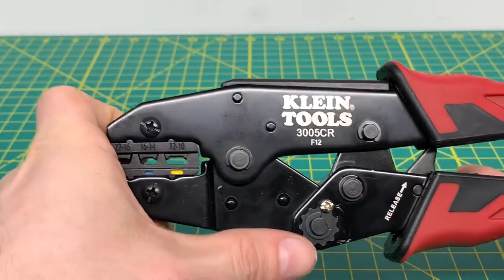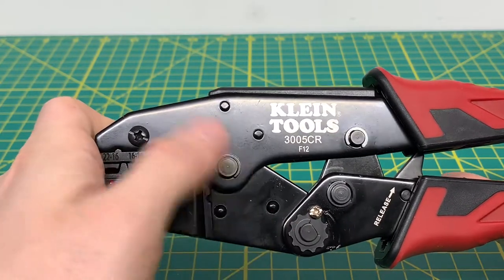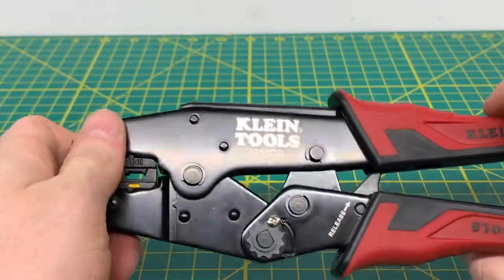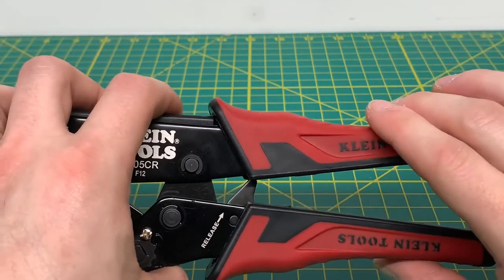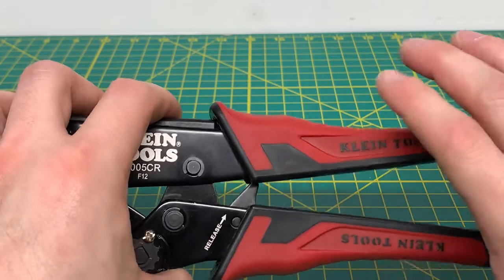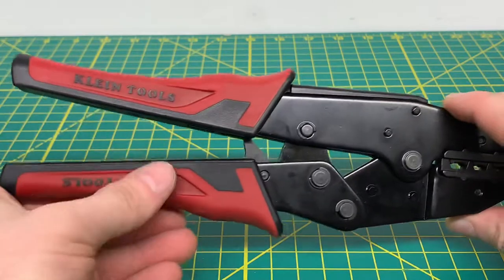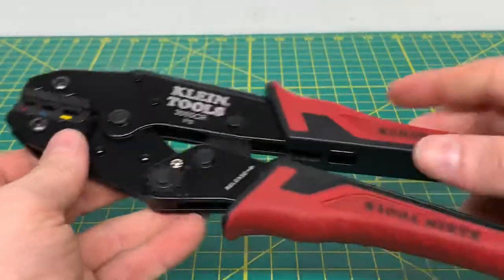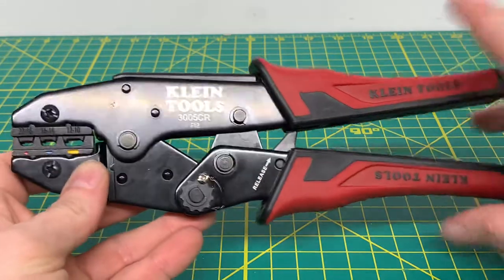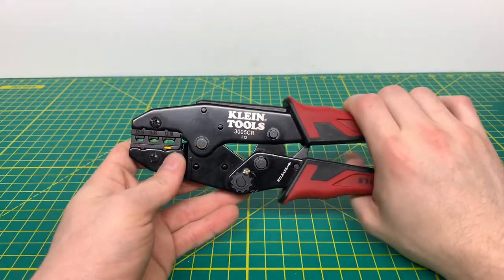You also have a little screw down here where you can adjust the tension on the spring if needed. Coming to the handles, you got Klein Tools on the handles, which is nice — this is kind of like the journeyman style handles. On this side of the tool it's fairly basic; you just got your Klein Tools logo on the handles as well. Now this tool is not made in the USA — it is made in China for Klein Tools — but it still is a nice crimper overall.